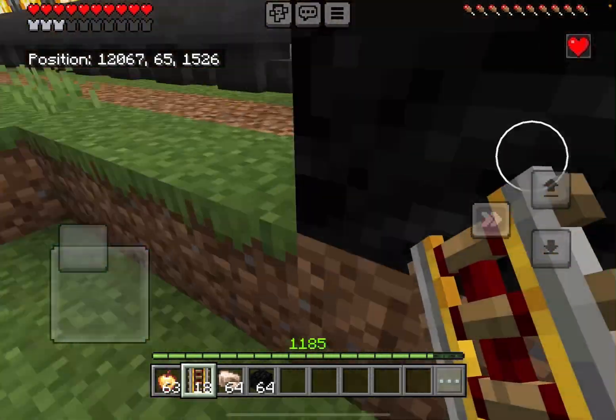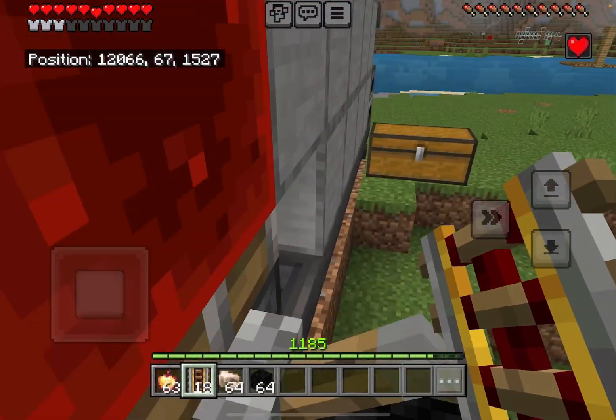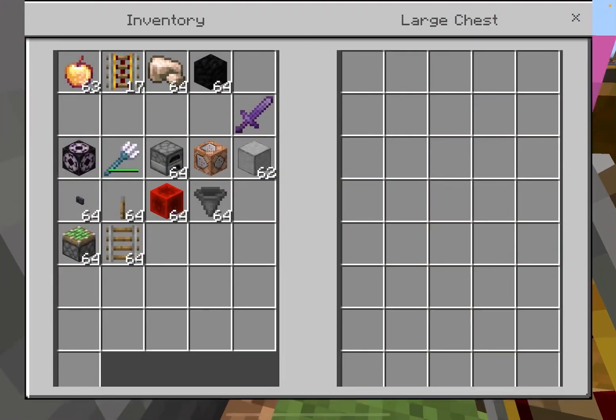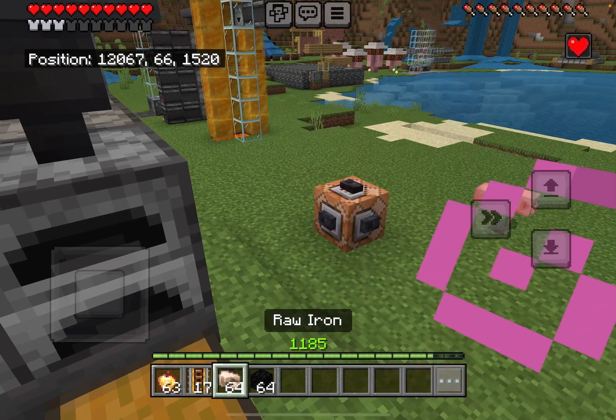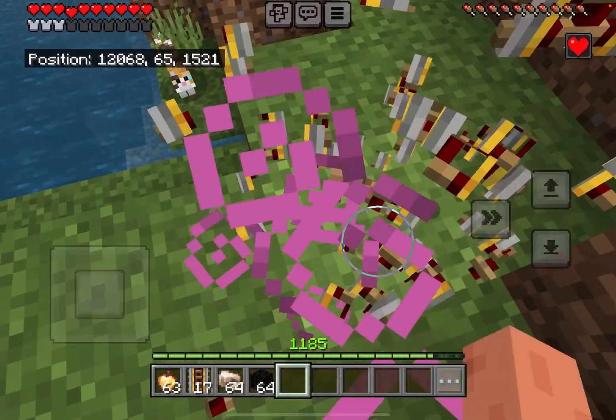Here's how you make an easy super smelter. By the way, this is my design — I designed this farm. So here's how it works. I'll give you the tutorial, but let's see how fast it takes to cook a stack of items.